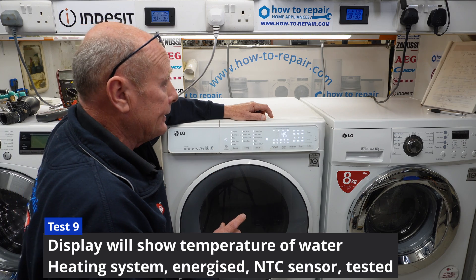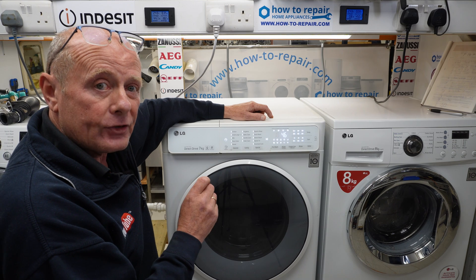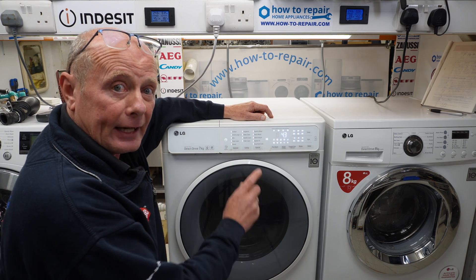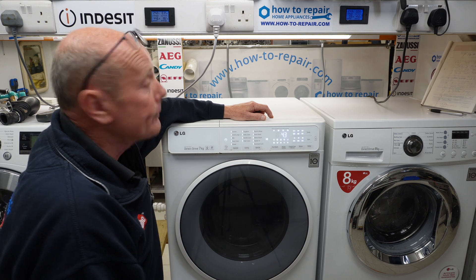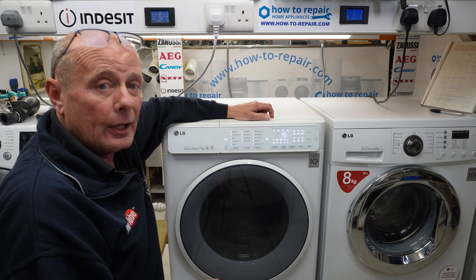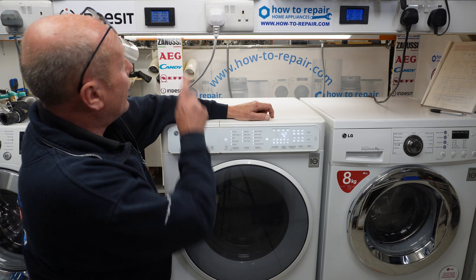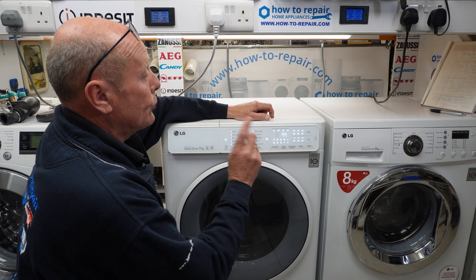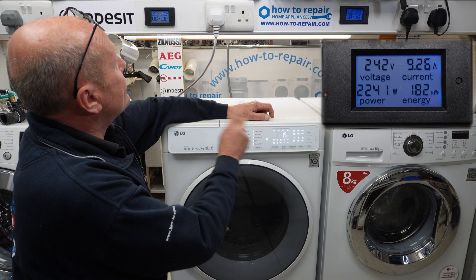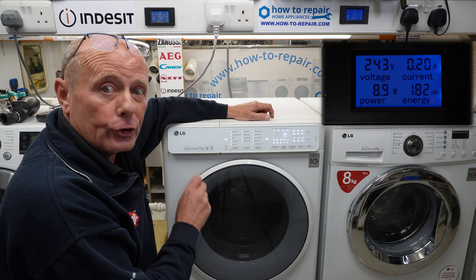Now step nine is the heater. The heater you would not normally hear coming on because it's only activated for a couple of seconds, but what you will see when we press the button is the temperature of the water on the actual drum. That's checking the NTC sensor, and on a digital display you can get these very cheaply on Amazon. You would actually see the heater coming on — temperature: 15 degrees — and you saw the element come on for a couple of seconds just while it was energizing to make sure the circuit was good. If you had a problem with the heating system, it would show an error on the display.